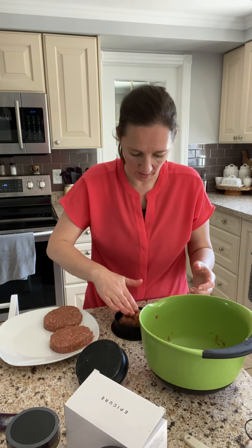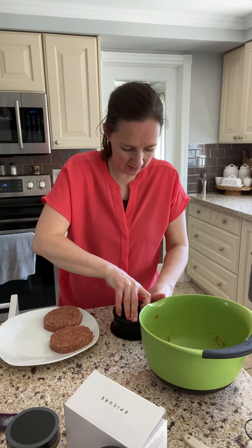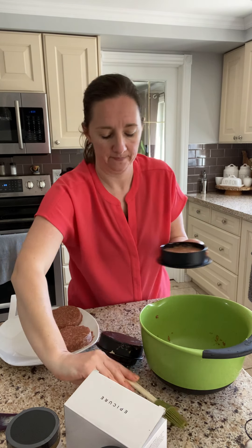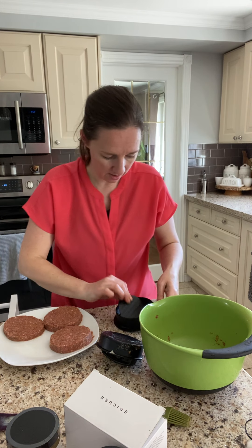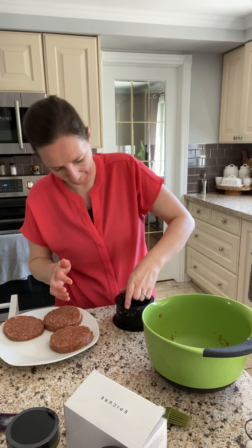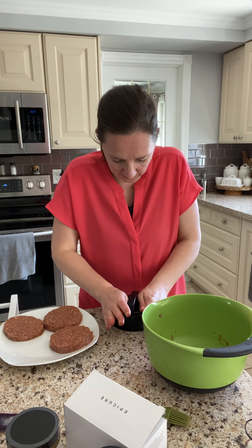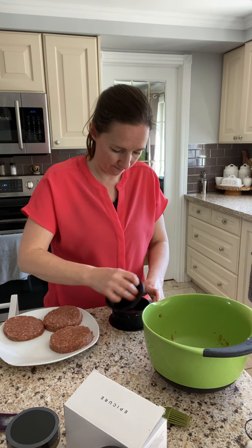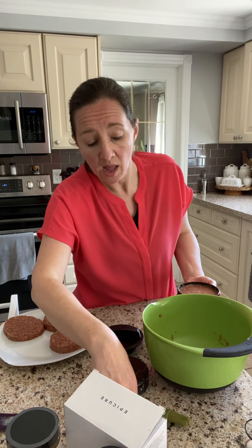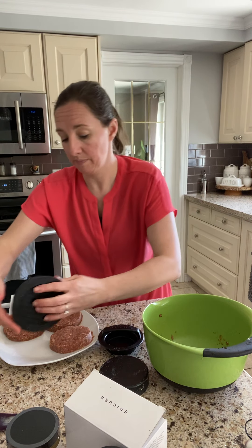That's it — super, super easy. Super convenient. And like I said, it washes so easily as well. You can make any type of burgers with this — ground beef, turkey, or any kind of burgers you want to make.